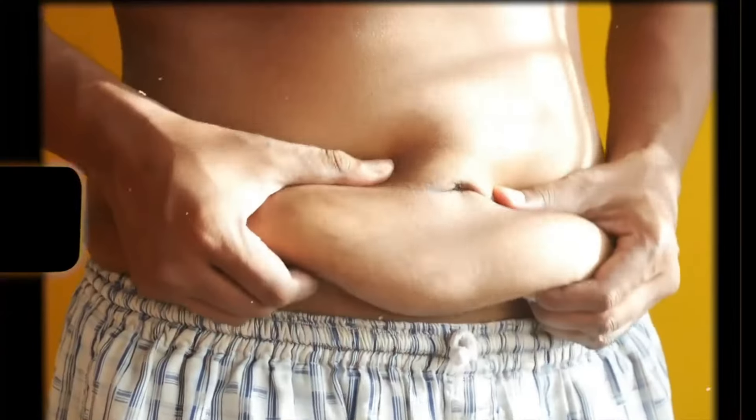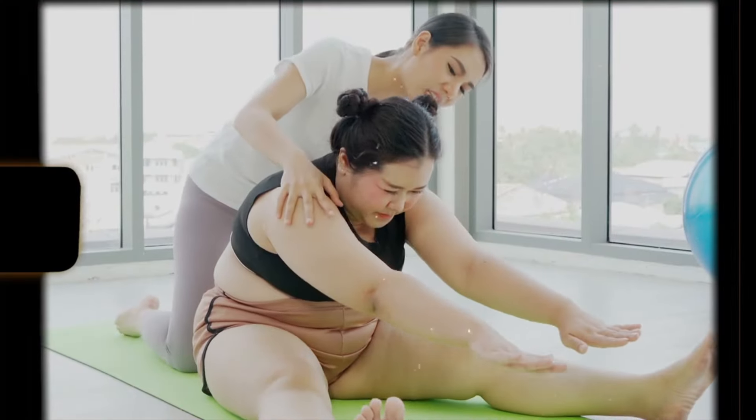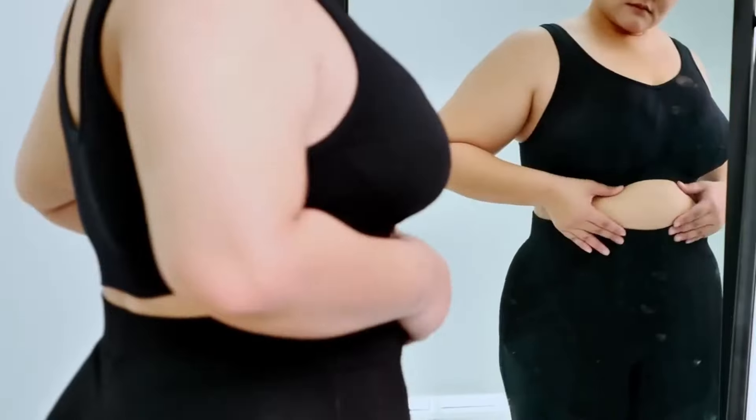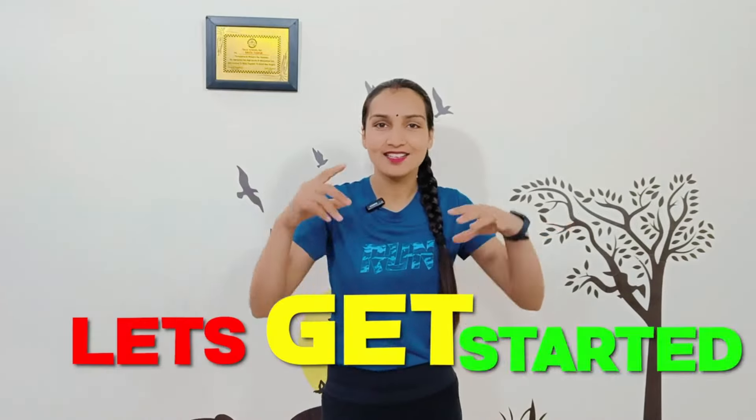If you want to reduce your weight and remove the fat, then this video will 100% work for you because today I am going to tell you 5 effective exercises which will give you ultimate results in your body in 30 days. Within 30 days you will see a good result in your body. So let's go without wasting any time. Let's get started.